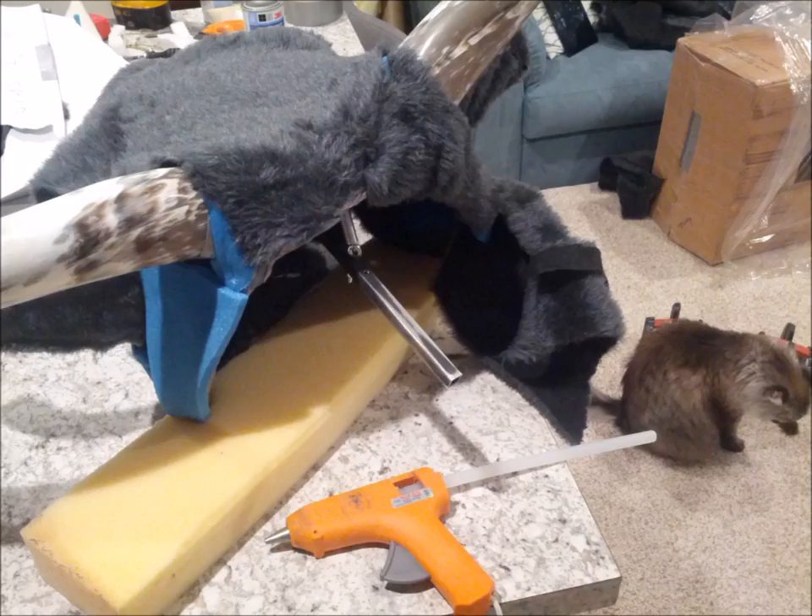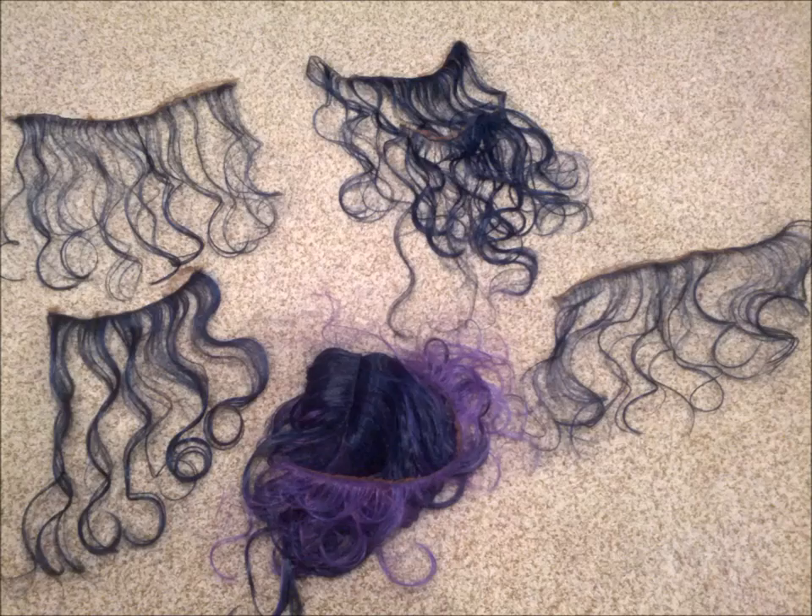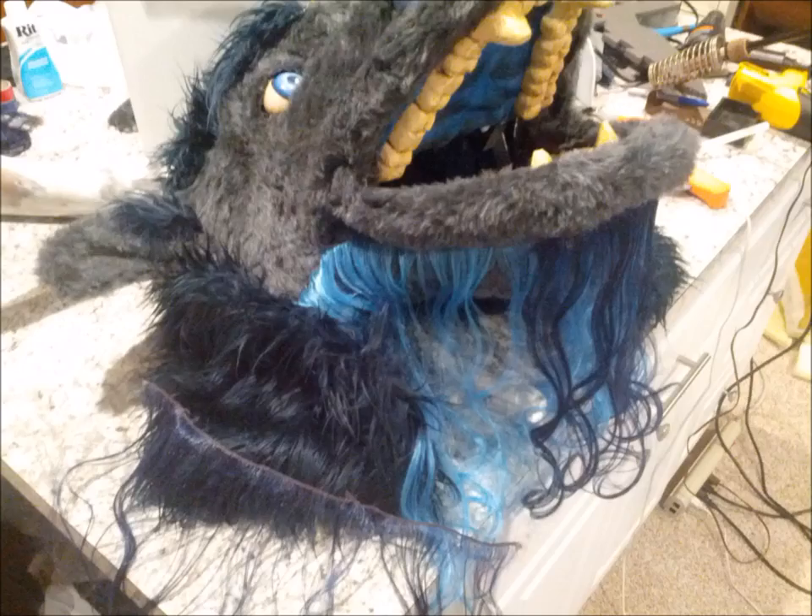More half-inch foam and fur completes the back half of the head. Then I cut several strips of hair from a Halloween wig and hot glue that around the jaw to cover up the area under the jaw where I see out of when I'm in the suit.